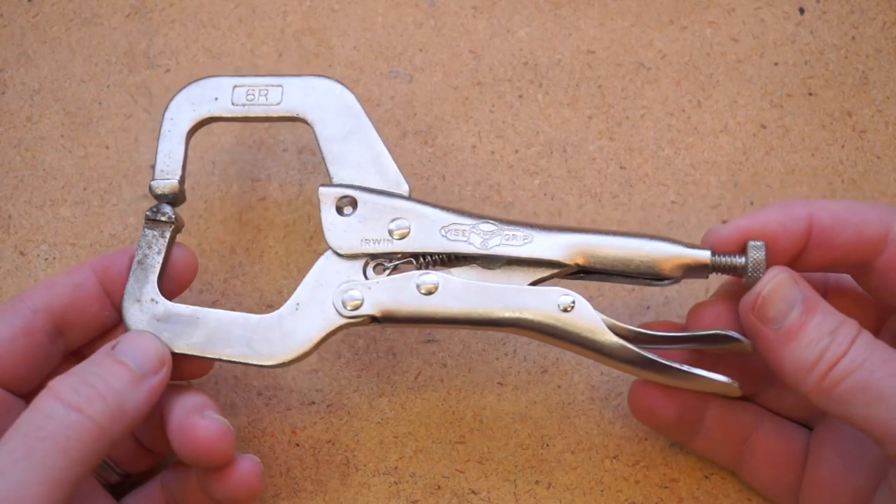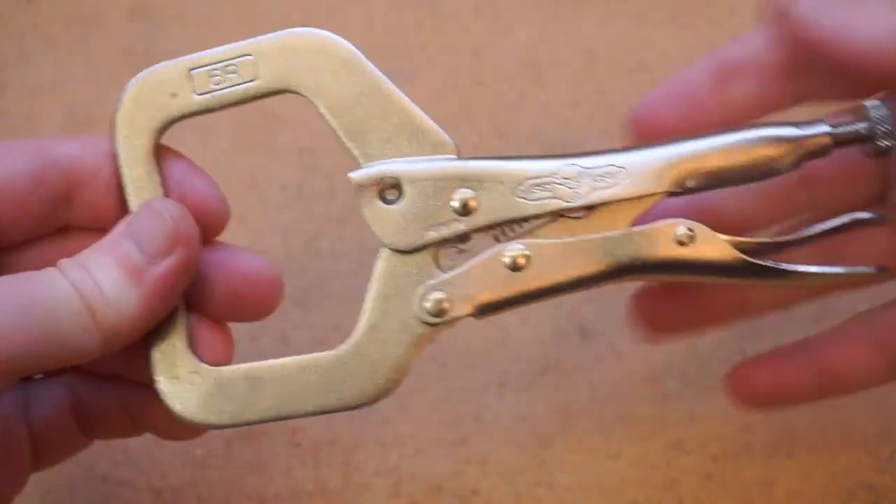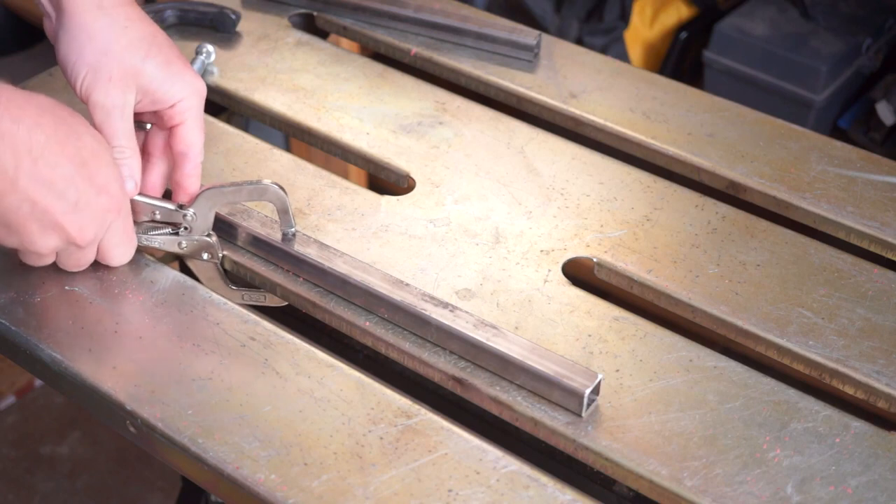These vice grip C-clamps come in a variety of sizes. You can use the adjustment screw to dial in the fit, and then squeeze to lock it in. The adjustment screw also has a hex socket if you really want to squeeze it down tight after locking it down.